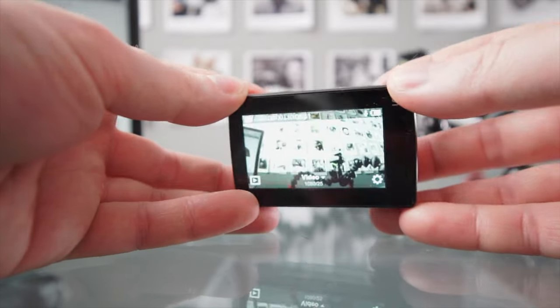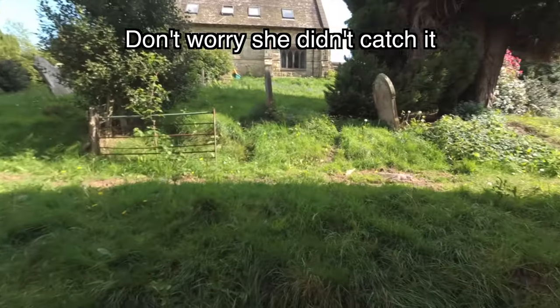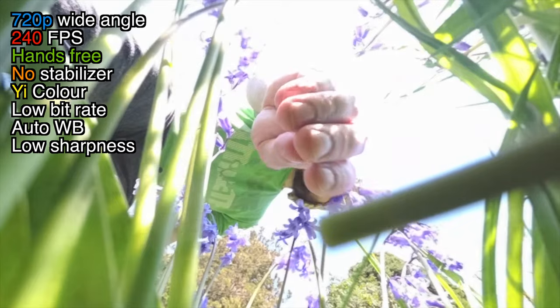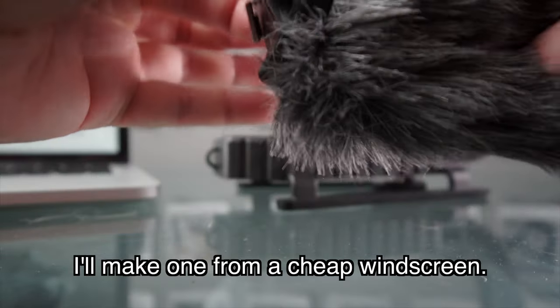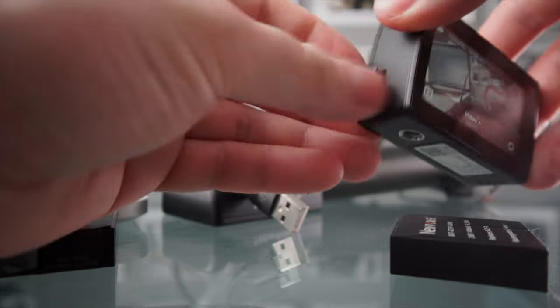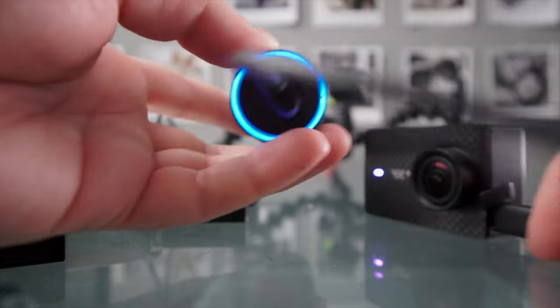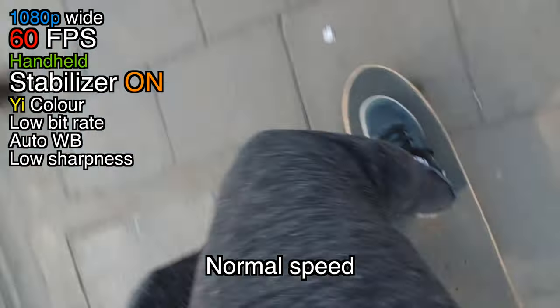Now you can get a waterproof case for this — they start from about £7 on Amazon. Some other accessories you might want to get are first of all a windscreen. Personally I might want a windscreen that's also a protective case because I'm not using this underwater much — something with a hole for the lens, basically a little fluffy case that blocks wind noise. You can charge this via the USB port and if you use a good charger then it's pretty quick. Like with this battery from Orki, this charges really quickly. This camera can be used while it's charging, and you probably want to pick up some spare batteries as well — I got a set of two spare batteries with a charger for about £12 on Amazon.